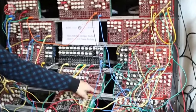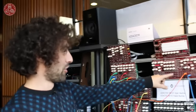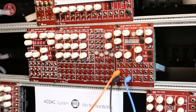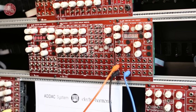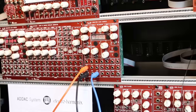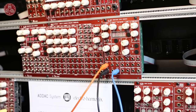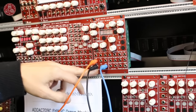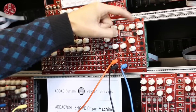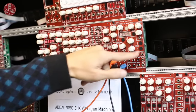We're also showing for the first time our clock sources and our Mille Plateaux complex envelope generator. The clock source has time signature control, so you can define three-by-four, seven-by-eight, or whatever time signature you want. You get trigger outputs every beat or every bar, a swing delay happening every X beats, and triplets.